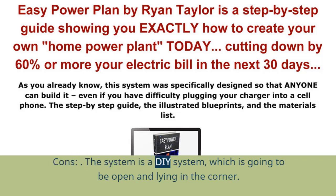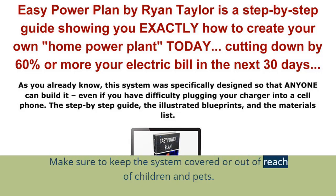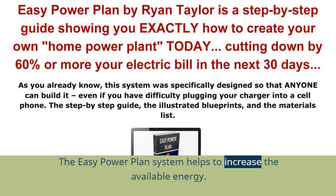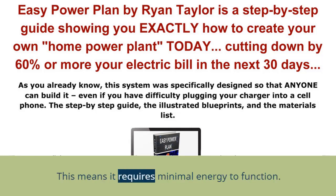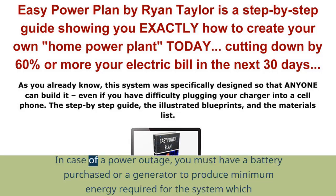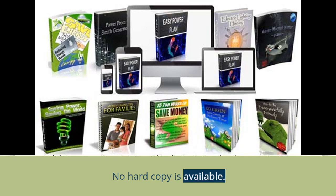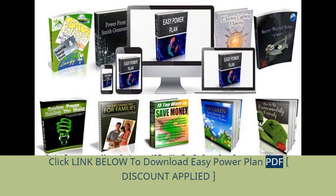Cons of the EZ Power Plan system: The system is an open D-system that sits in the open, so make sure to keep it covered or out of reach of children and pets — pushing it down can result in a mishap. The system amplifies available energy, meaning it requires minimal energy input to function. In case of a power outage, you must have a battery or generator to produce the minimum energy required for the system to then maximize and deliver. The EZ Power Plan PDF, book, and videos are all in digital versions only — no hard copy is available.